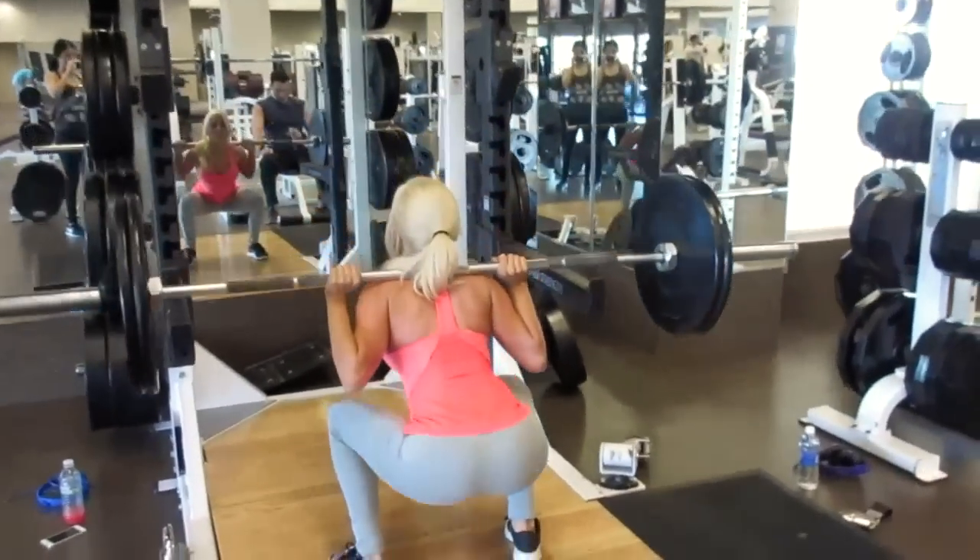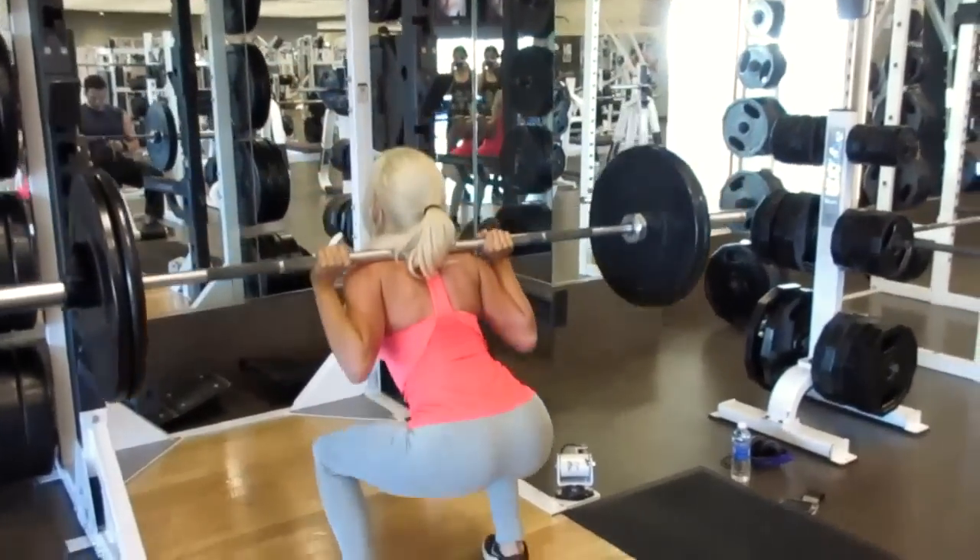Don't forget to squeeze your glutes at the standing position of any squat. This is so, so important, especially for us girls.